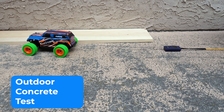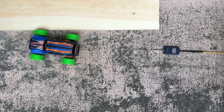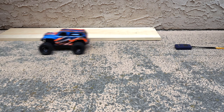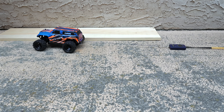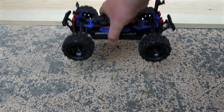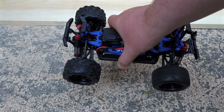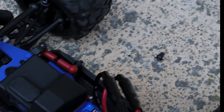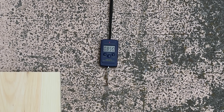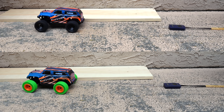Now let's move on to the raw outdoor concrete. The rubber tires hit 850 grams, but something went wrong with the transmission mid-test — the front wheel stopped. A closer look revealed a piece of the drive shaft lying on the concrete. I had to admit, I broke the Traxxas Titan during the final test. The grip result was 850 grams, so one point again goes to the rubber tires on outdoor concrete.